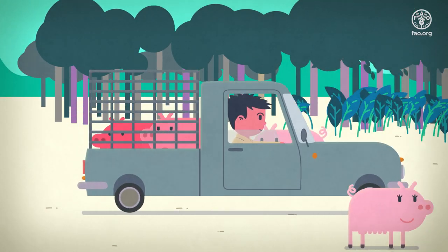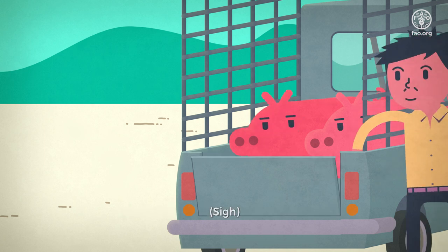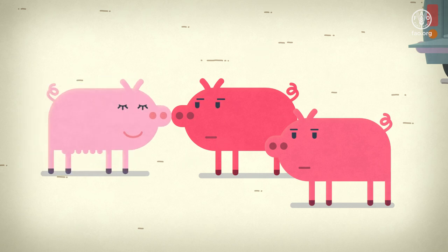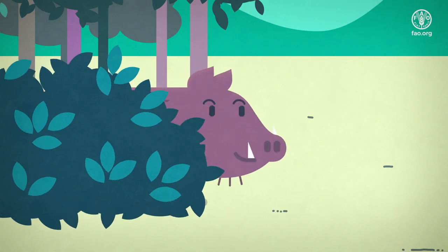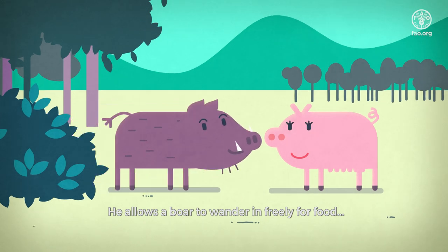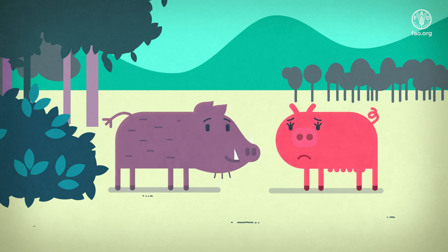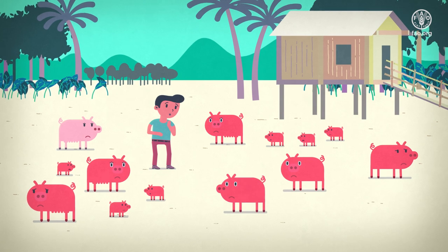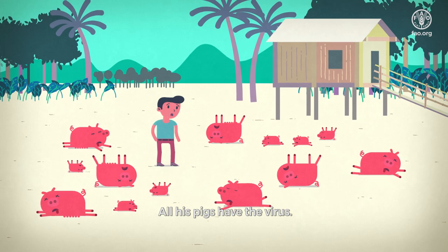Really? Oh my. Bringing in other pigs onto your farm? And he allows a boar to wander in freely for food and mating? Oh no — all his pigs have the virus.